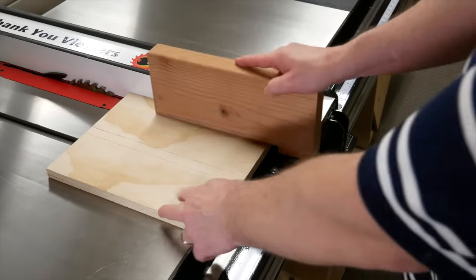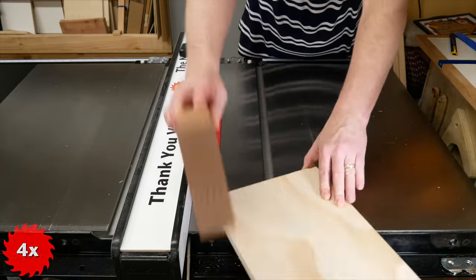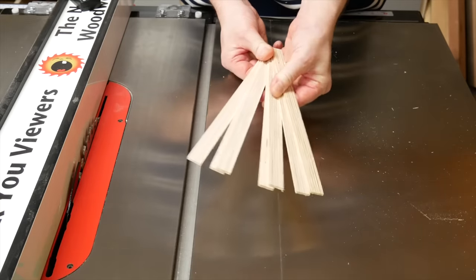It's just a simple push block with a heel to support the back of the stock. If you follow my simple instructions, you'll hopefully end up cutting multiple thin strips of the same thickness.